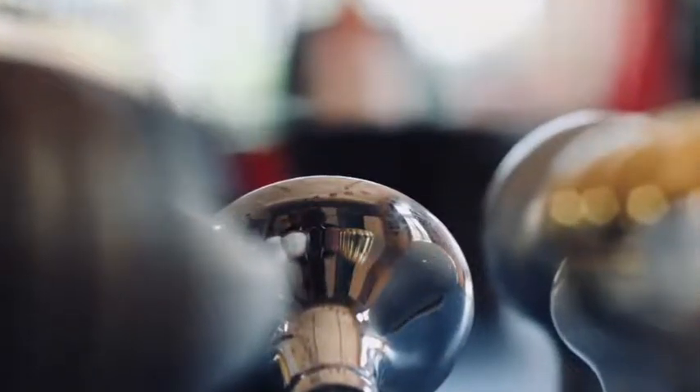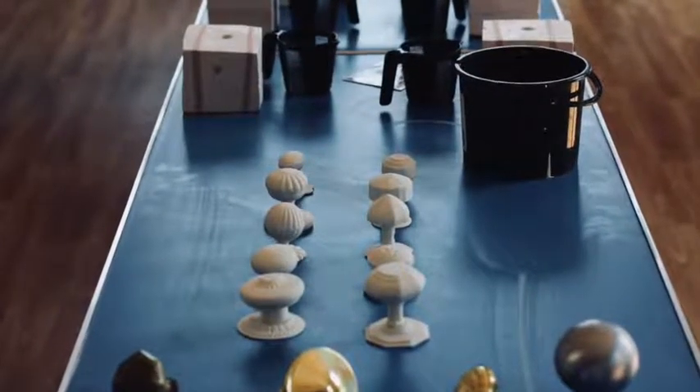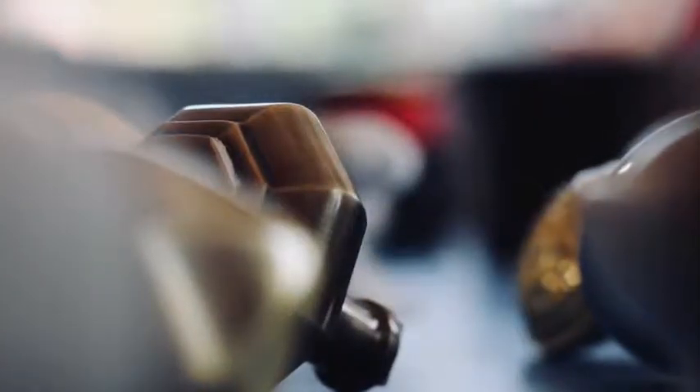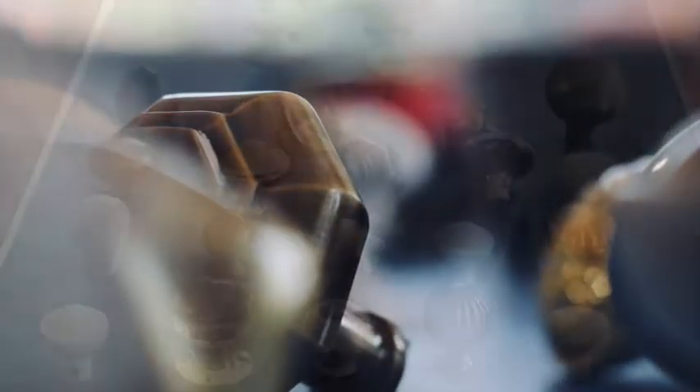But then when you put them in the kiln, that happens again and they really shrink. So if you look at this piece and then look at that one — look at the difference in size. It's quite a lot smaller, isn't it? Mine's massive, but it will still shrink quite a bit.